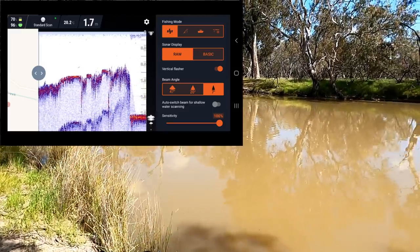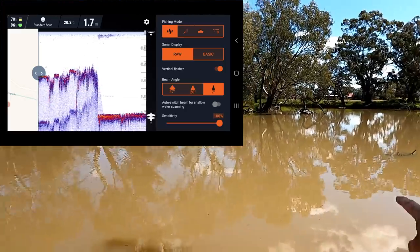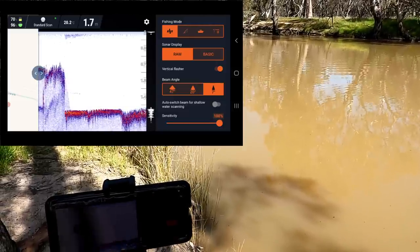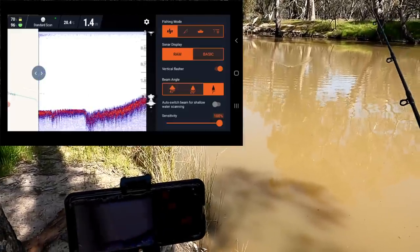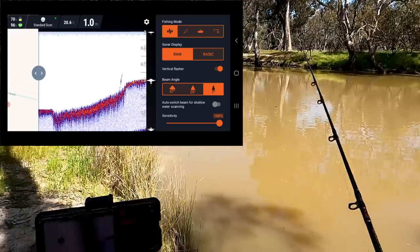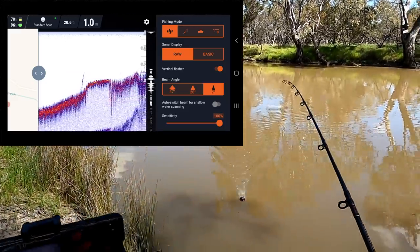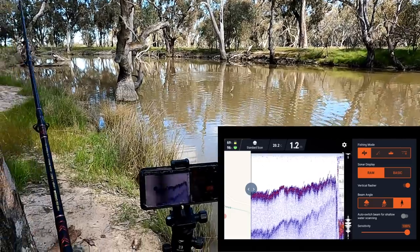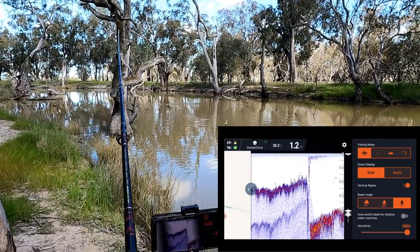Out there it's 1.6 to 1.7 meters — so it's deeper over there. This is a weir pool; the original Broken Creek runs through here, so I dare say that's gone into the old creek bed, whereas over here is up on the bank. There's not much structure down there. Something's showing up just there — I'm guessing it's probably a stick attached to that log. Might try going up the bank in a second and having a pan around up there with the fish finder.